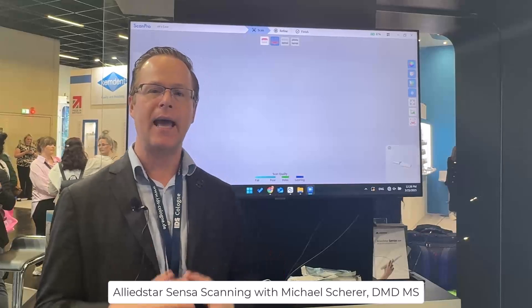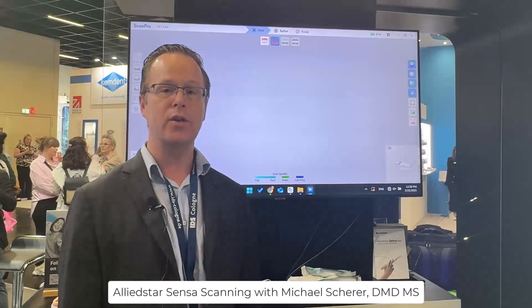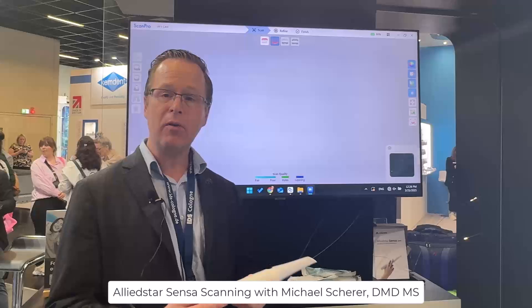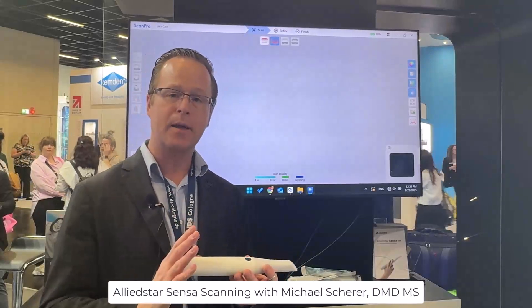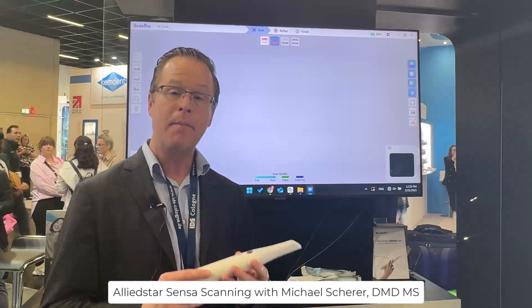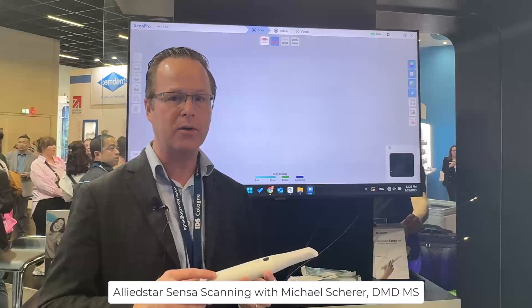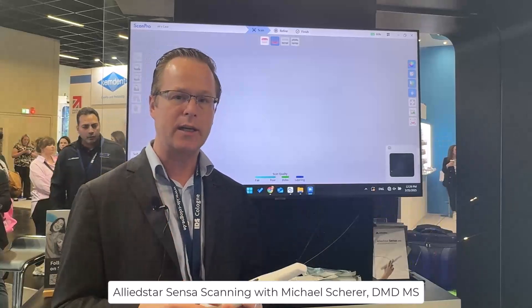Today we're here at the Allied Star booth taking a look at the Allied Star Sensa scanner, which is a new wireless scanner from Allied Star. It seems very impressive — a much different design, very compact compared to their other scanner, but also utilizing very similar structured light scanning capability to make scanning easily accessible to the clinician as well as affordable.